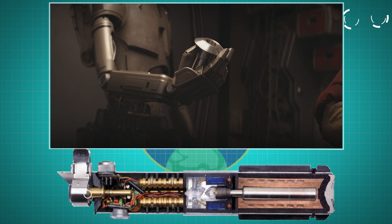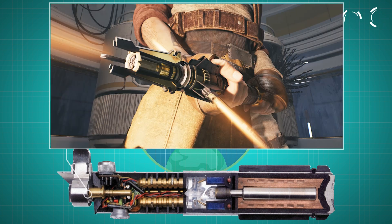At the end of the lightsaber is the blade emitter, where focusing lenses and field energizers shape and stabilize the plasma into a blade. The emitter wraps the plasma in a tight magnetic field, forming the iconic lightsaber shape we all recognize.